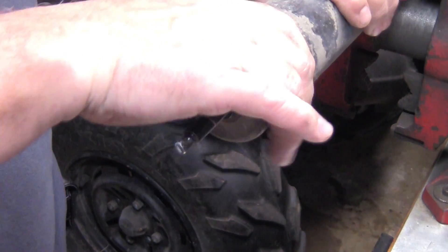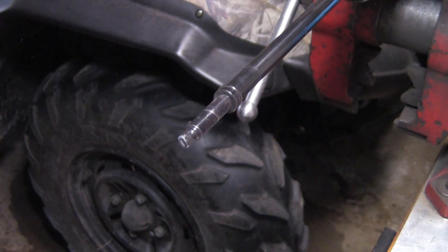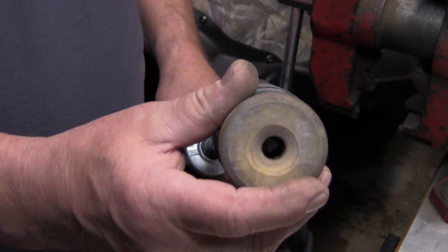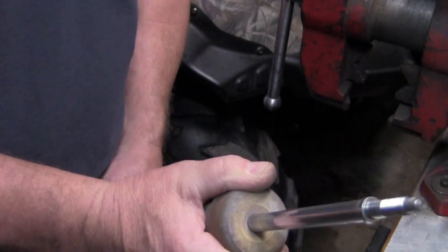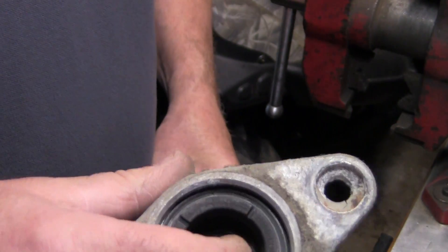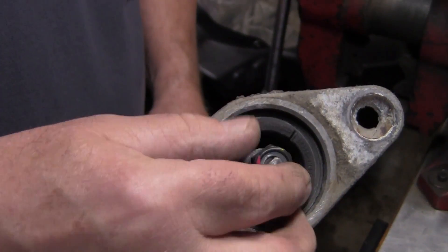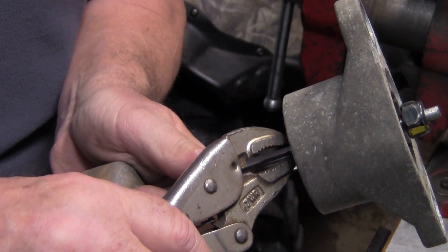This has to be reused, so what you want to do is just grab this and force it over top of this because you're going to have to use it for the new shock. Now what we're going to do is take this boot and this bumper, just slide it on there and push it down. I can go ahead and put my anchor on there like so, put the spacer on, and go ahead and put the nut on.